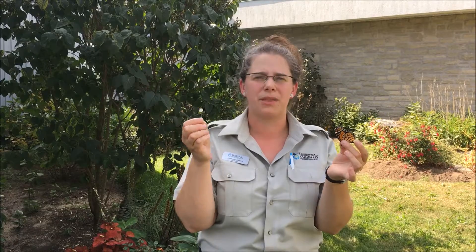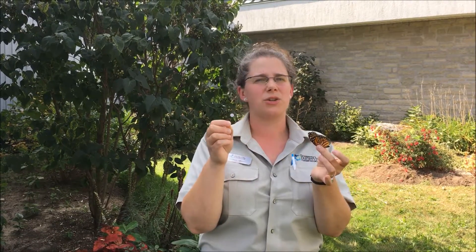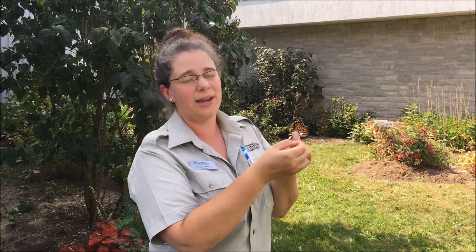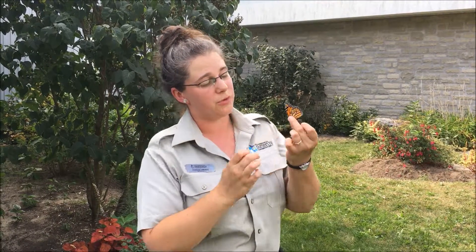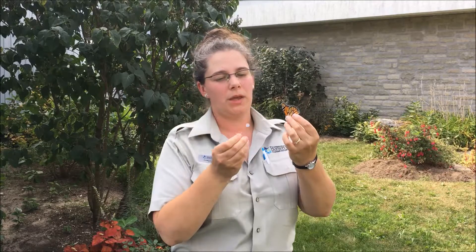Sometimes you can use a pen lid or something similar. Try not to get your skin touching the sticker too much — you want it to stay nice and sticky for the butterfly. You'll be putting it on the middle of the hind wing of the monarch. There's a part of the wing that sometimes people describe as looking like a mitten, and you're aiming for the very center of that.